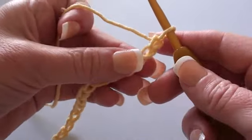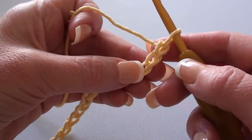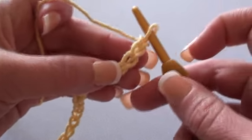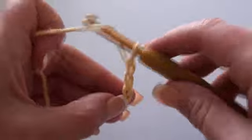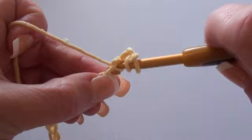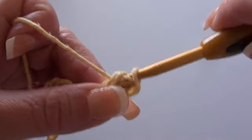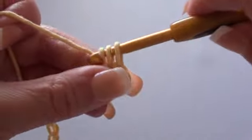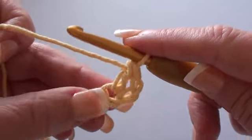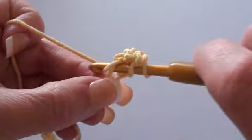For row one we'll be doing two double crochet stitches into the third chain from the hook. So one, two, three — we'll be doing two double crochet stitches into that third chain. There's our first double crochet stitch, and into the same chain stitch we'll do our second double crochet stitch.